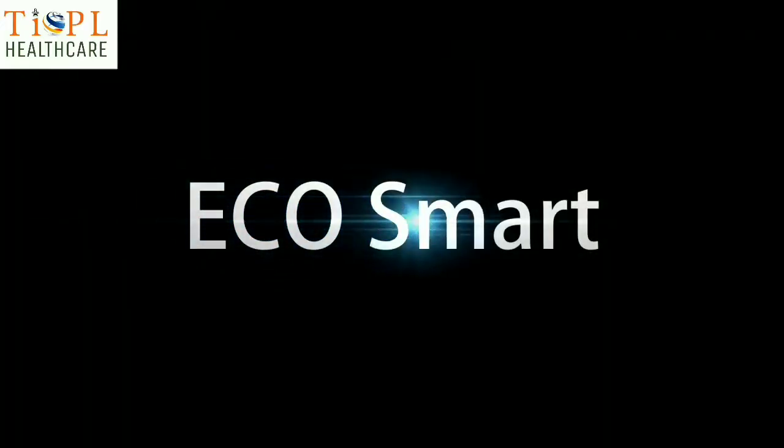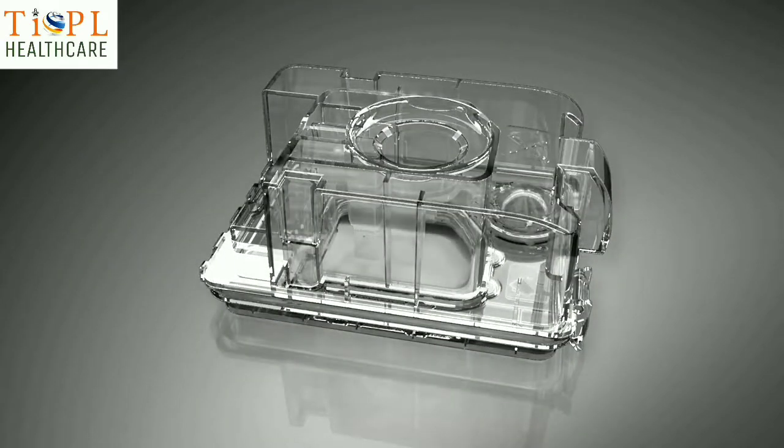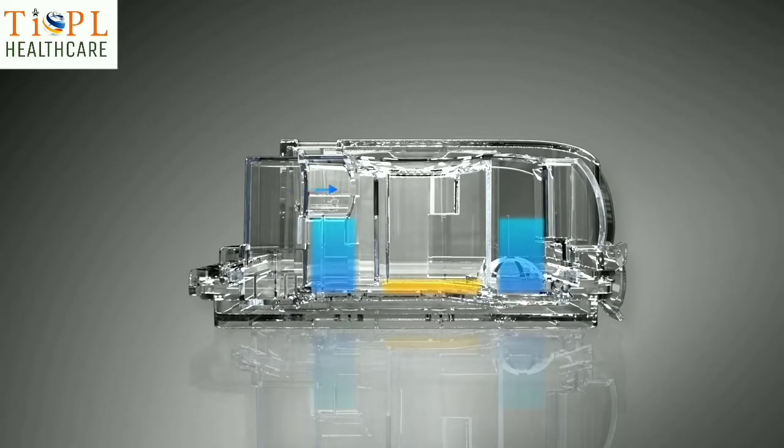EcoSmart. The EcoSmart Heating System features an innovative dual water chamber design — a heating chamber and a storage chamber. Optimum humidity and temperature are delivered to the patient after traveling through the heating chamber, with accurate water quantity control and real-time compensation from the storage chamber.